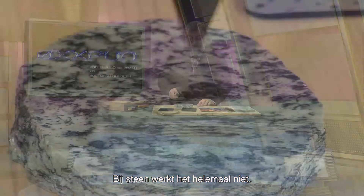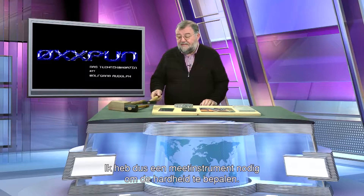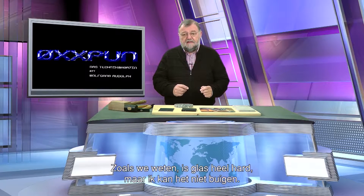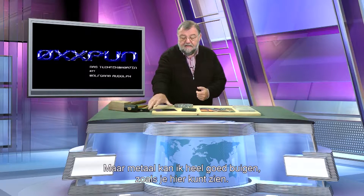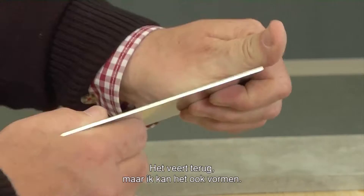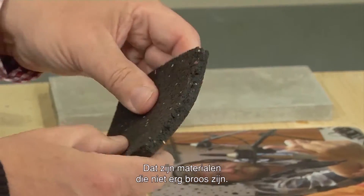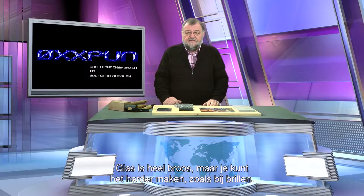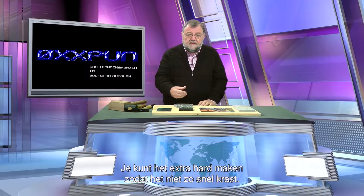With stone that doesn't work at all. I can actually hit it hard and it breaks — but I don't want that either. So then I must have a measuring device to determine the hardness. There is a connection between hardness and brittleness. As we know, glass is very hard, but I cannot bend it. But metal I can bend very well, as you can see here. It springs back, but I can also form it permanently. Rubber I can bend too. So there are materials which are not very brittle. Glass is very brittle. You can make glass harder, as you know with spectacles — you can make them extra hard so that they don't get scratched as easily.